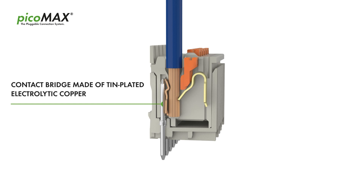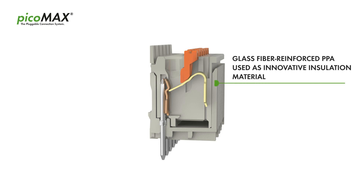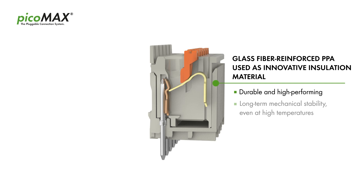The very short contact bridge separates the termination unit from the header pin. This extremely short current path minimizes contact resistance. The combination of innovative spring pressure connection technology and innovative insulation material guarantees absolute contact reliability even at high temperatures.